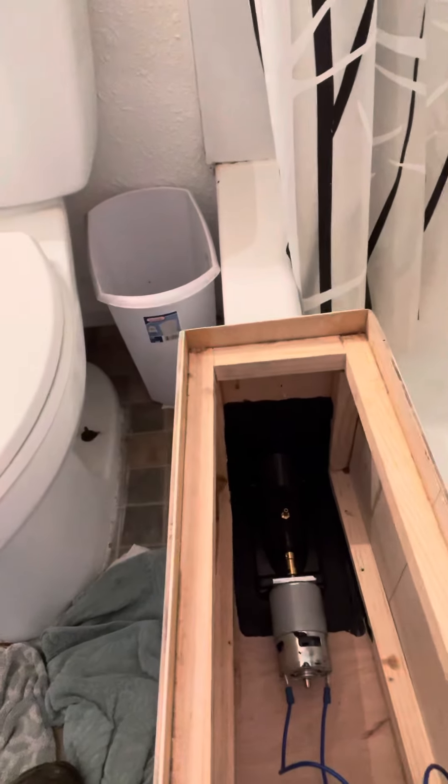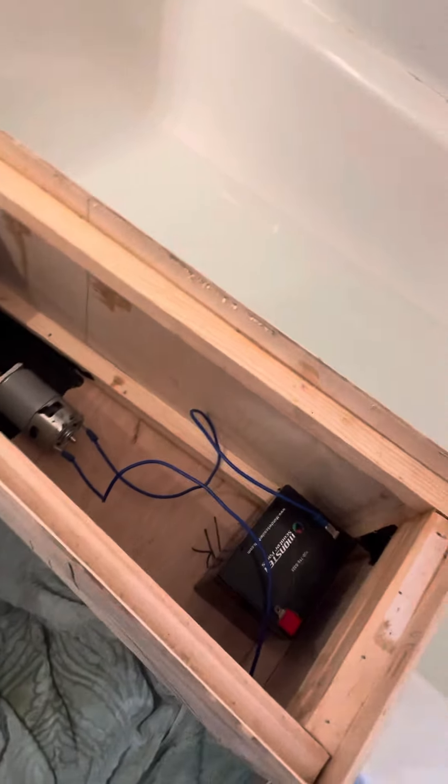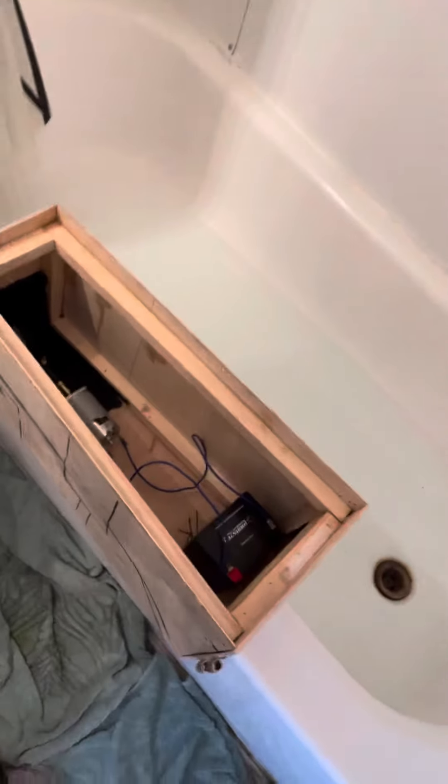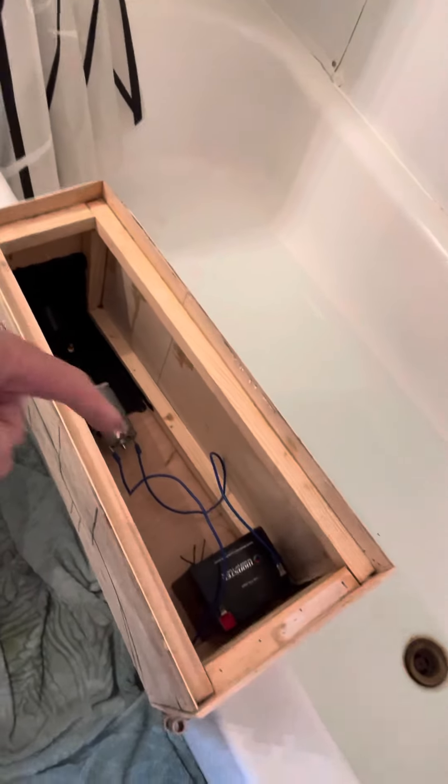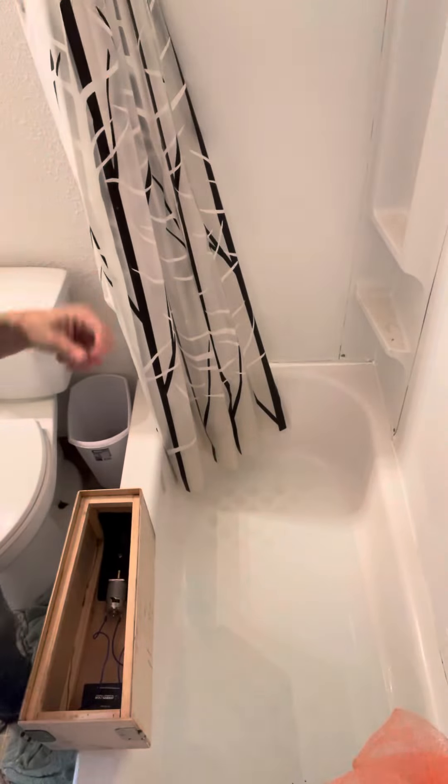It's a 30-millimeter jet drive motor running on an average Joe 12-volt battery, so what it produces today is actually going to be about half the RPM it's capable of. I'm testing this nozzle configuration and size to see what the minimum is that I can get away with. I'm going to put this up here in the shower.